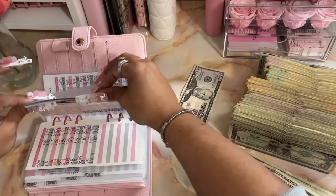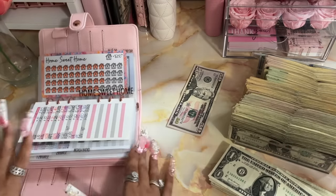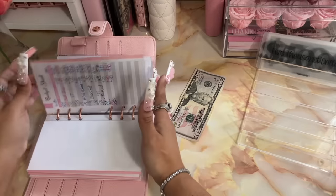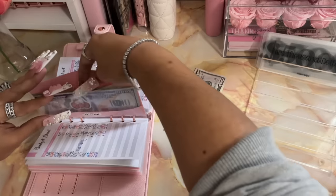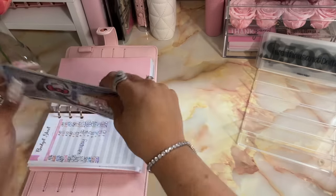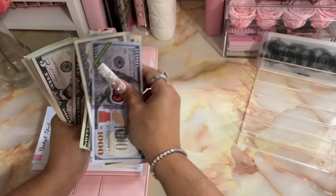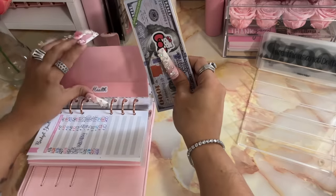Let me put away this money and put it in my bank bag. Okay, so now we have this remaining $50 — I'm actually going to put that towards Health. So now in total in Health we have $1,841 dollars.